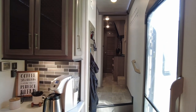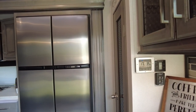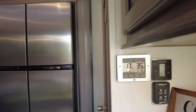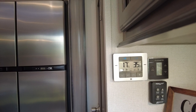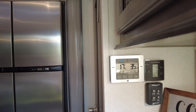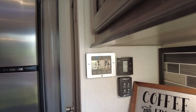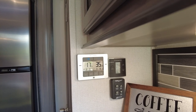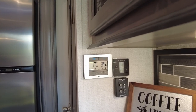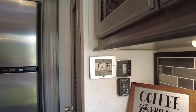One modification we made because of the refrigerator trouble was adding a digital thermometer in both the freezer and the refrigerator to monitor temperatures. We mounted it with command strips next to the fridge. Right now the refrigerator is reading 35 degrees and the freezer is at 17 degrees — a typical residential freezer runs at zero degrees, so that shows the difference between residential and RV refrigerators.